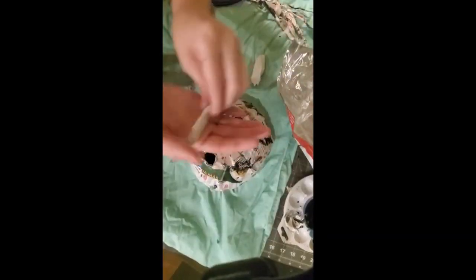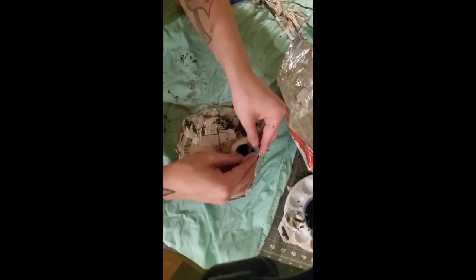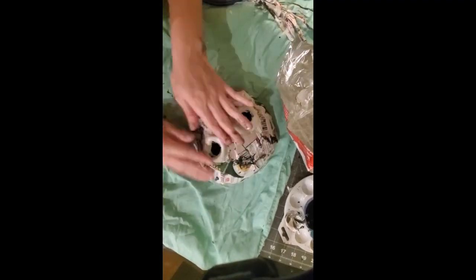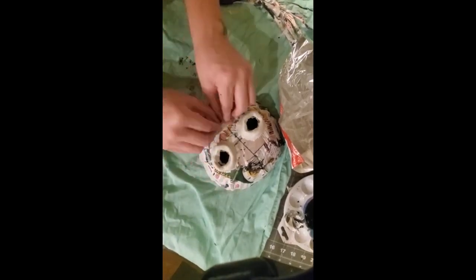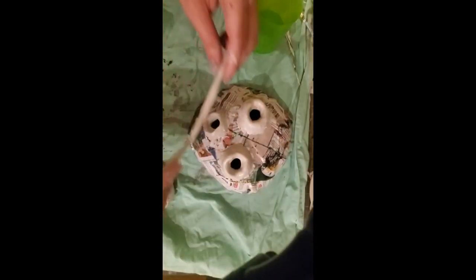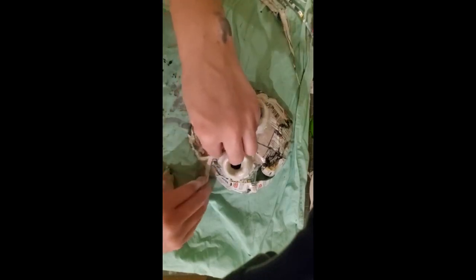Now I am using some clay and I am just going to roll it into a snake to put around the eyes and the mouth. I'm using the same clay and going to do the same thing — roll it into a snake — and this is going to be for above the eyes and also one below the eyes above the mouth.